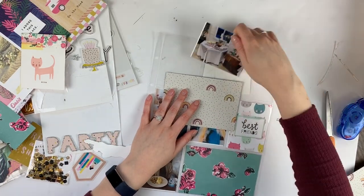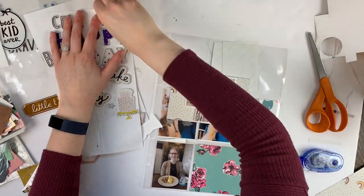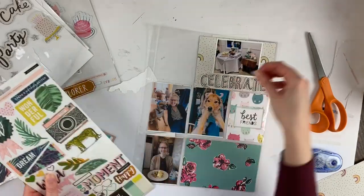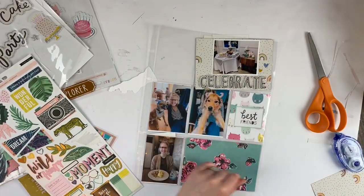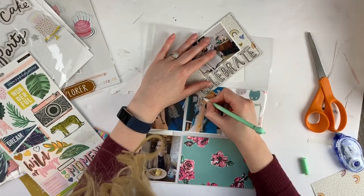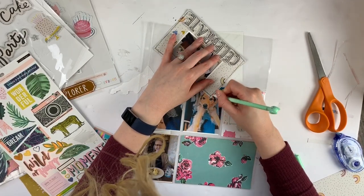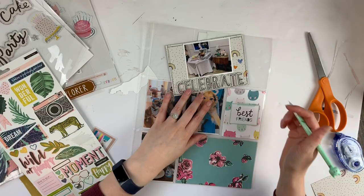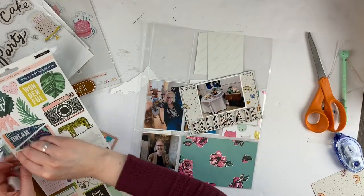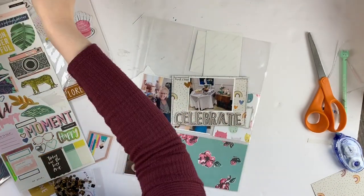Anyway, my point is that I went through some of my stuff and I noticed how much fun Crepe Paper stuff I had. I got out my Crepe Paper box — I have each of the different designers in different boxes, so I have Crepe Paper, a separate Maggie Holmes, a Paige Evans, Dear Lizzie, etc. I decided to pull out the Crepe Paper box.